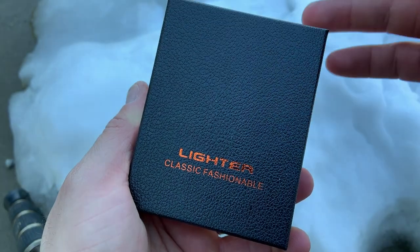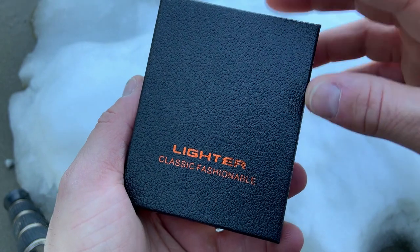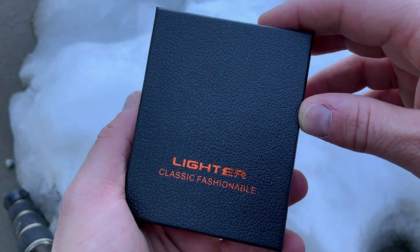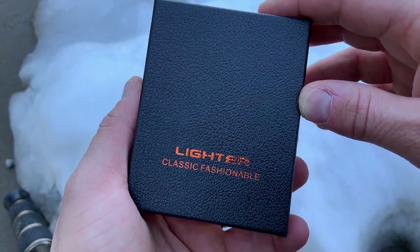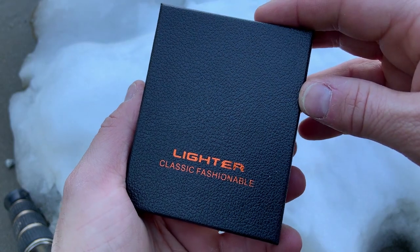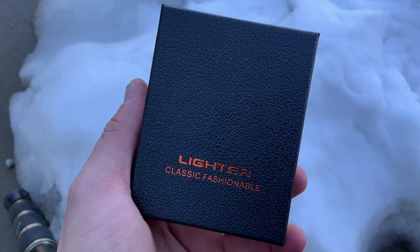Alright guys, we're back today with a really cool option for starting fires: a plasma lighter. I've never actually had one of these before, so I'm really glad to grab this one and try it out. I picked this one up from Amazon. It comes in at about $13.99 — not the most expensive one, but it had really good reviews and it had a waterproof rating. So we are going to try it out today and see how it works.